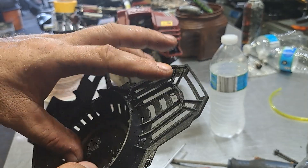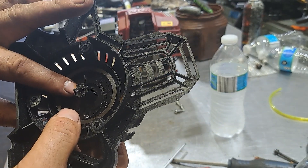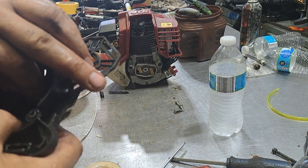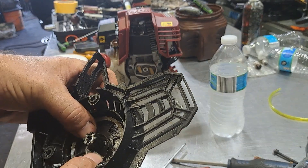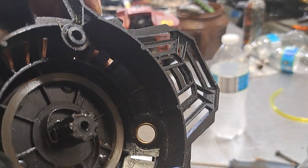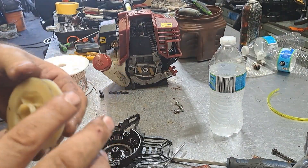So when you've got it in, this spring right here — you want this to be up against that right there. What we're going to have to do is bend it a little bit in so that it lands right on that, like so. You can see it — so it lays right on that, like that.